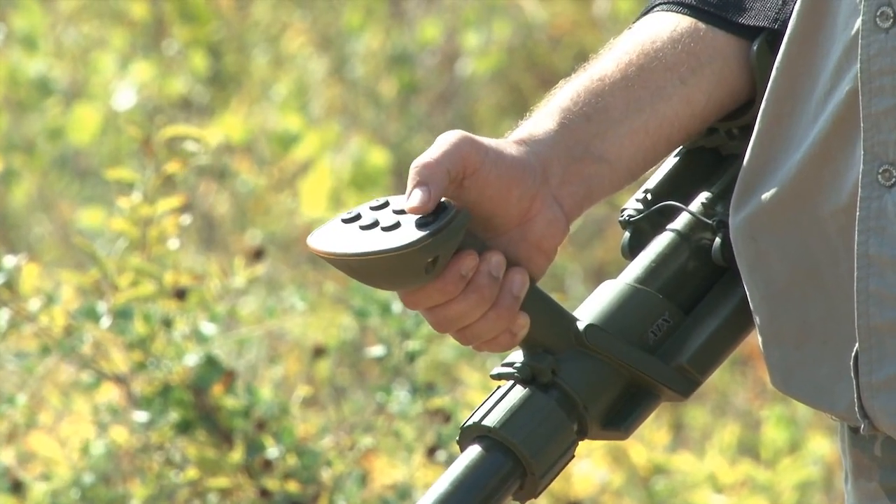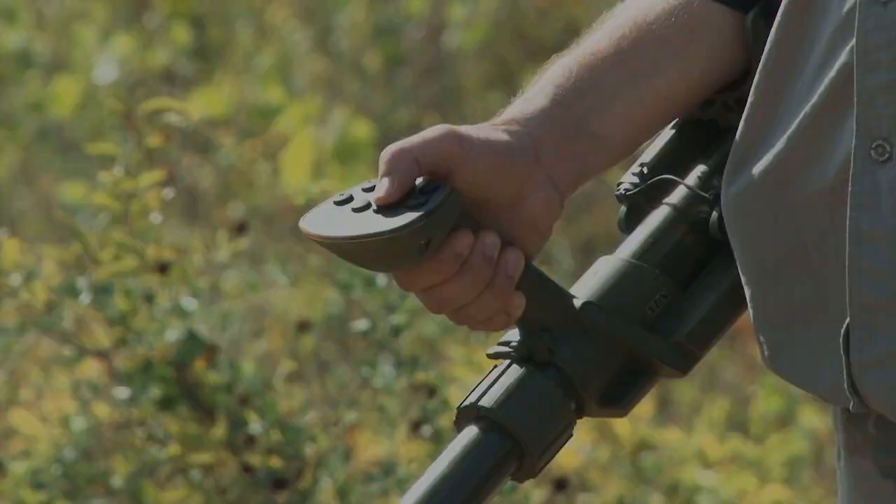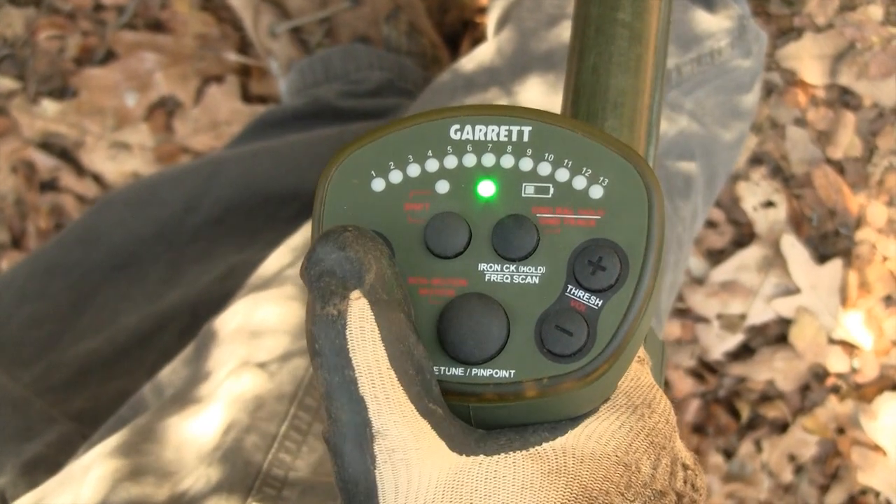The ATX has two levels of controls: primary and secondary. All primary controls — sensitivity, threshold, retune, pinpoint, frequency scan, and iron check — are indicated with white letters on the control panel. These controls are directly accessible.